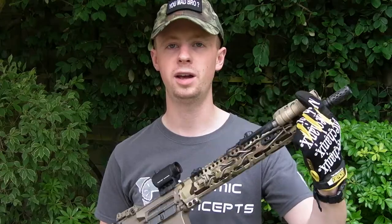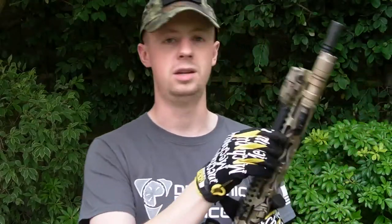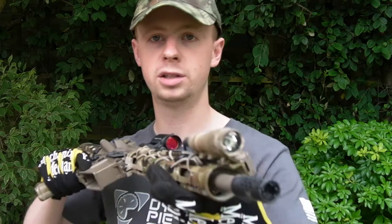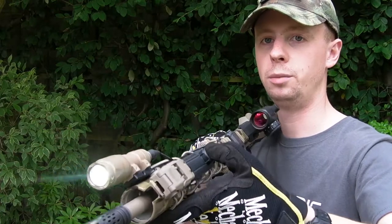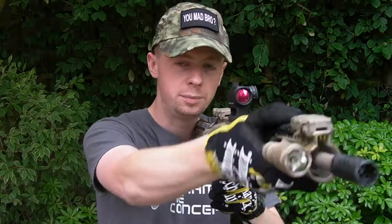Then there's the Surefire M300 light with the SR07 dual-use tail switch. You press on the larger tab for momentary activation, and you can press the smaller button for constant-on. It works quite well because you can access it from both sides, so if you're shooting from the left shoulder it works just as well.